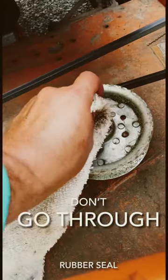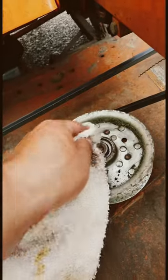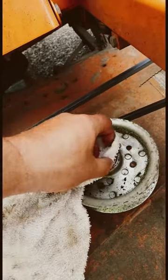First thing, just go ahead and wipe off any residue or oil that might be there.